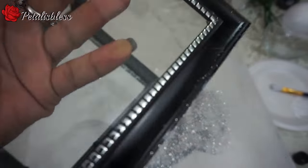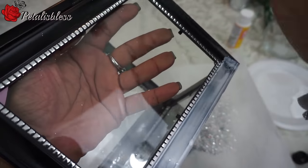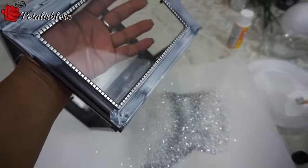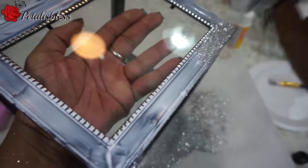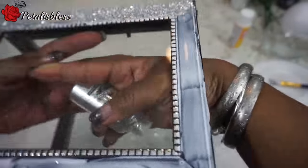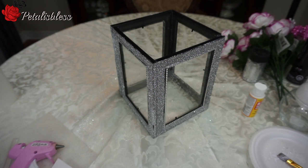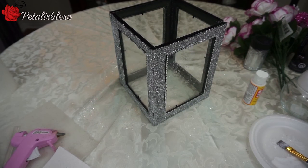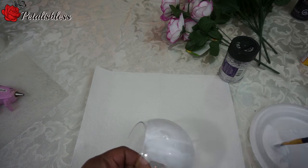Now we're going to add the glitter, so we're going to put the Mod Podge on and add the glitter to our lantern. Here's our lantern — I'm not making a lid for the lantern, I'm going to just leave it open. That part's done, and now we're just going to add the Mod Podge and the glitter to the vase.